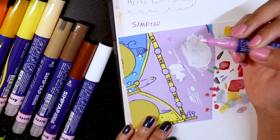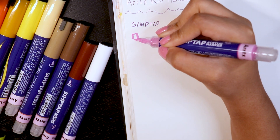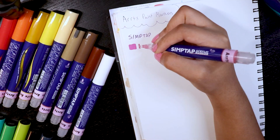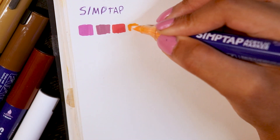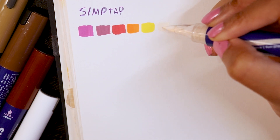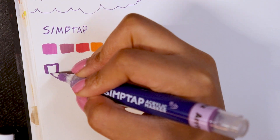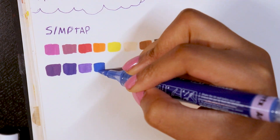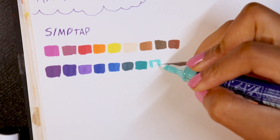I'm showing how the SimTap marker is activated — you basically tap or push down on the end of the marker, and then you'll see the paint slowly flow to the nib and color it. You can also see the paint on the side of the barrel, which is pretty cool. I'm pretty much used to the activation mechanic since I've used Posca markers before. In contrast to Posca, these have nice little brush tips, which makes the application feel a little nicer and cleaner.